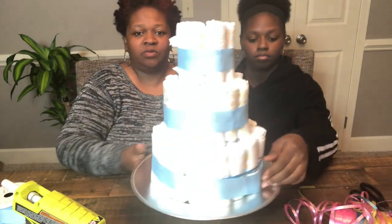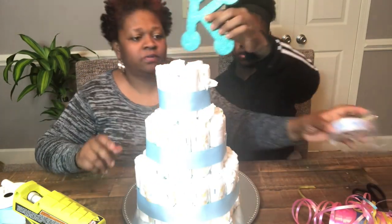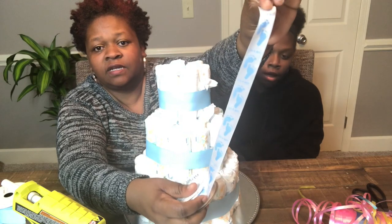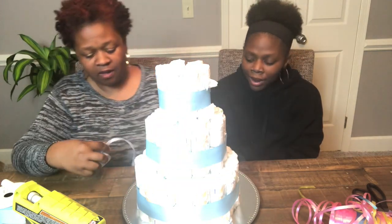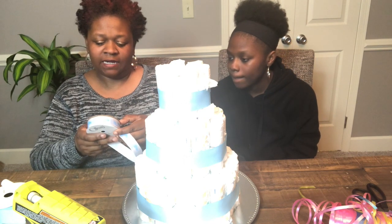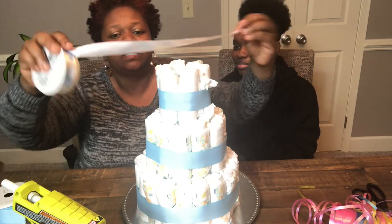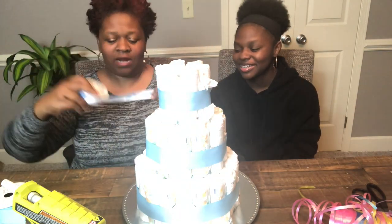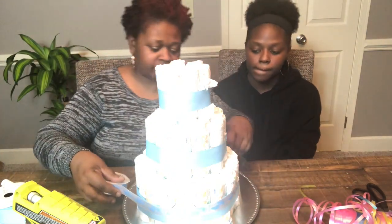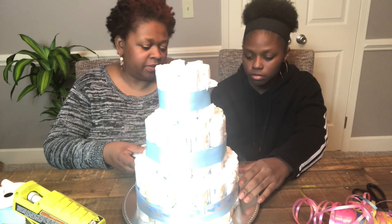I also have a smaller ribbon — seven-eighths of an inch by nine feet — and it says 'It's a Boy' on it. I'm going to take this smaller ribbon and wrap it around the middle of the bigger blue ribbon on each tier, placing it in the center of the larger ribbon.